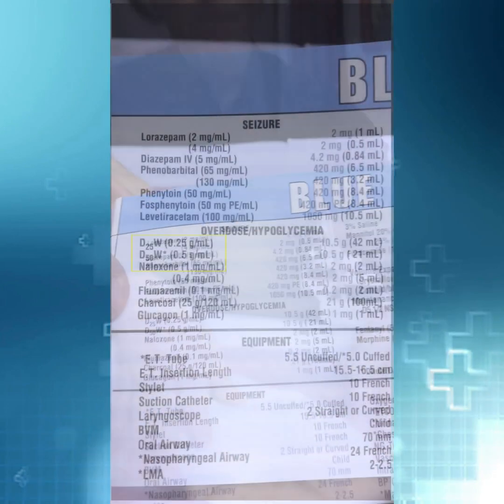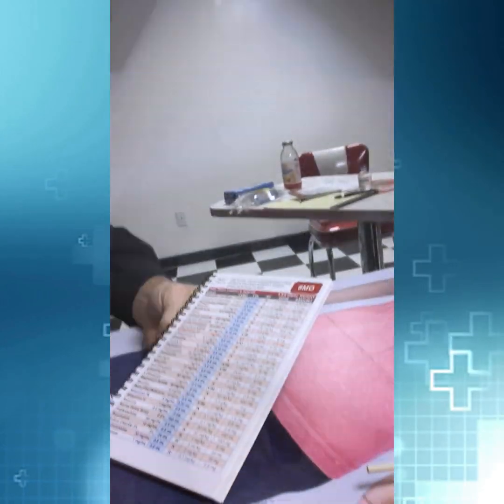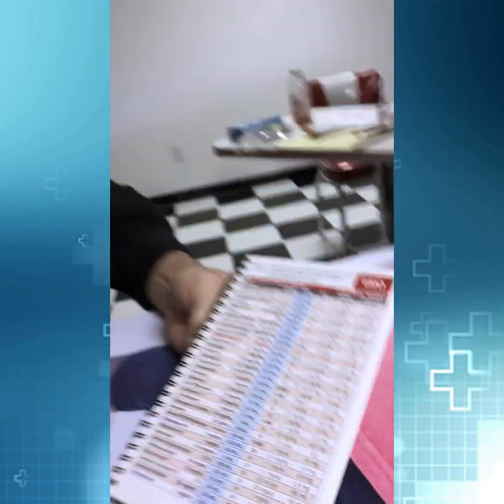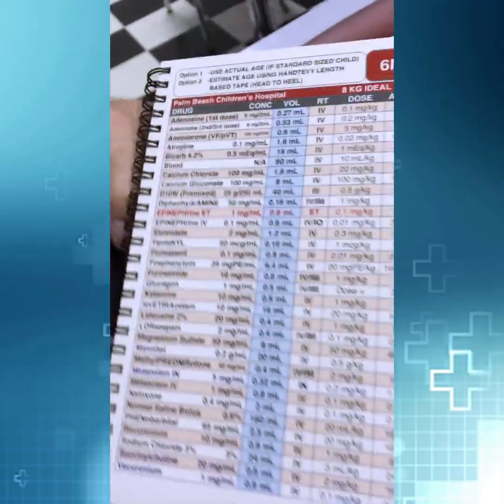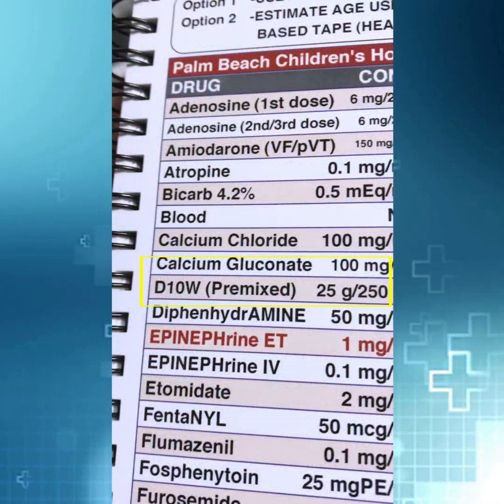It's right here — it's D25 or D50. When it comes to hand tabby, everything is just alphabetical, but on the book or the app it's simply listed right here where it says D10. So it doesn't say anything involving 'dextrose' — you have to know enough to know that it's called D10 or D25. And what you notice is if you look at a little tiny baby, it only talks about giving D10 or D25.